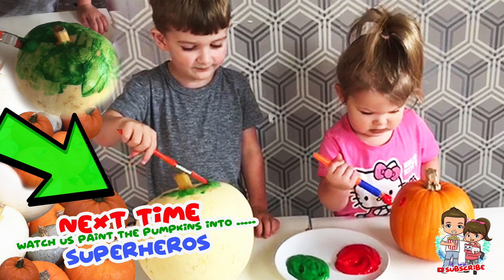Next time we'll be painting the pumpkins as superheroes — make sure you subscribe!